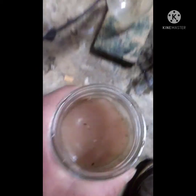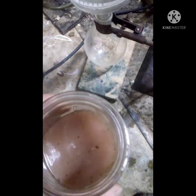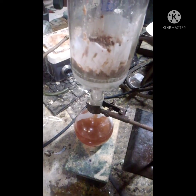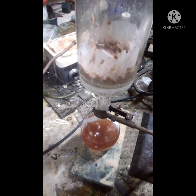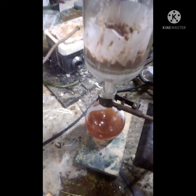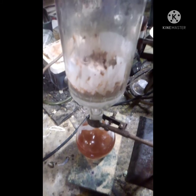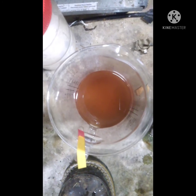The tuna in here doesn't smell of any rot — it smells a bit fishy but that's it. I'm going to strain it now. I got the vacuum filtration done and ran it through the filter one more time. Now it's double filtered and the liquid looks clear.